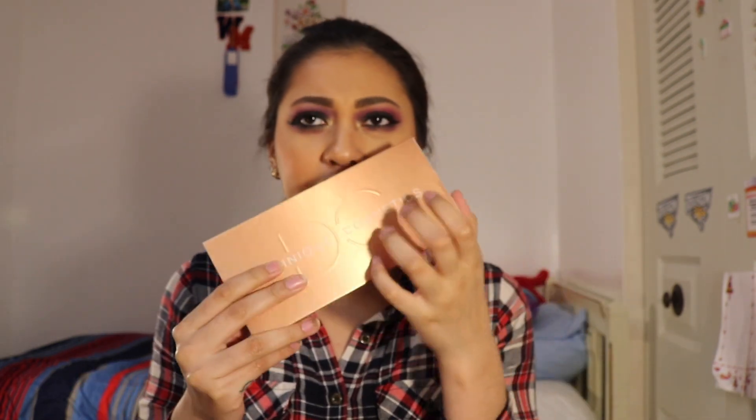I do own her Latte and Lemonade Palettes. This is what the Latte Palette looks like, and this is what the Lemonade Palette looks like. This Latte Palette has like a coppery penny type of packaging, and it's smooth. This is what the palette packaging looks like.